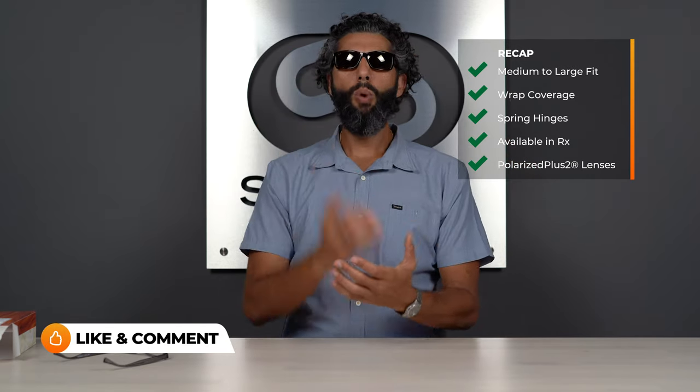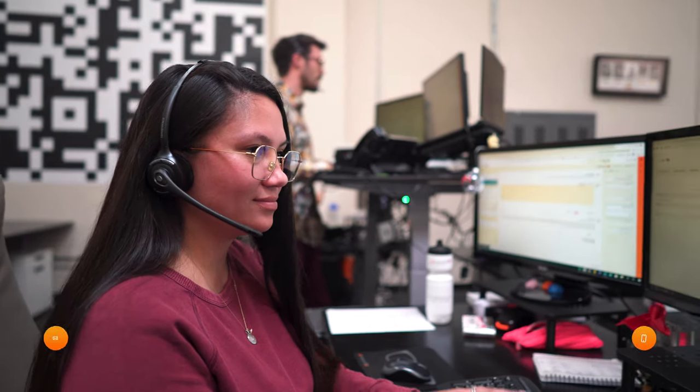That's the Puhi. Hopefully that was all the information you need. Remember they're about a medium to large fit, super comfortable because of those spring hinges, with amazing Maui Jim lenses and a nice little wraparound. If you have any more questions, please put them down in the comments — we do get back to all the comments — or you can call us.